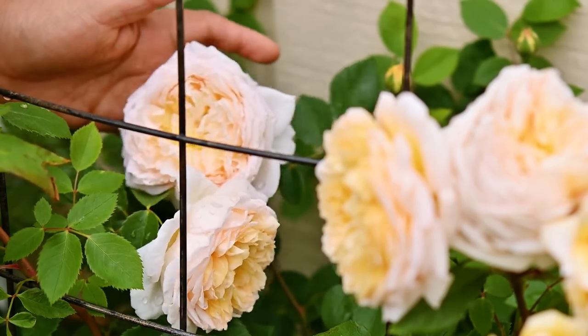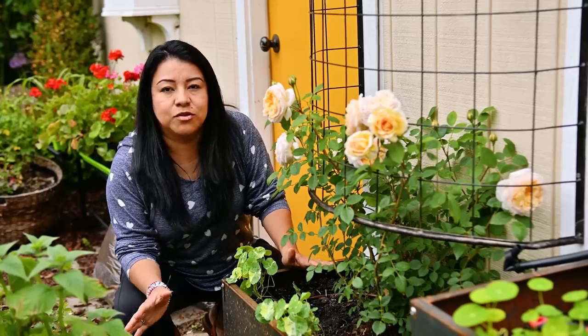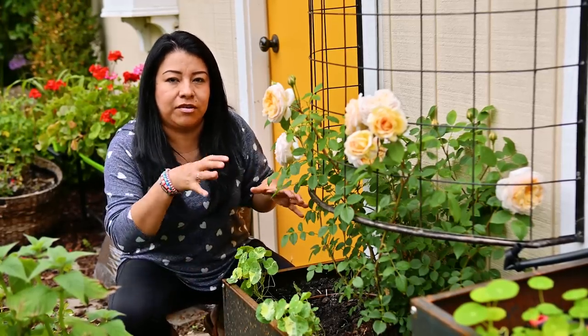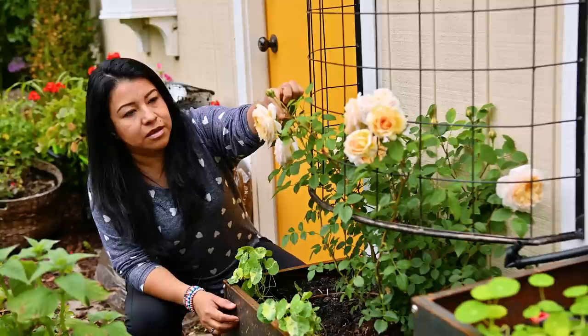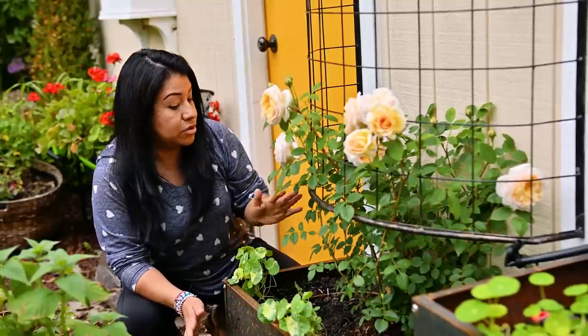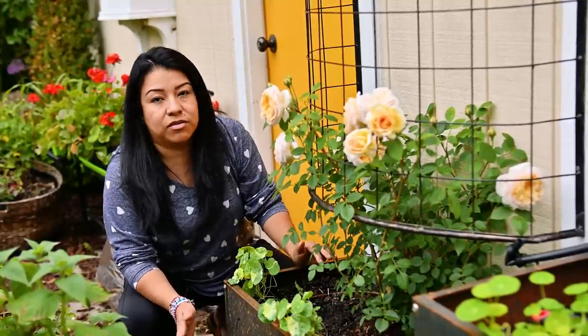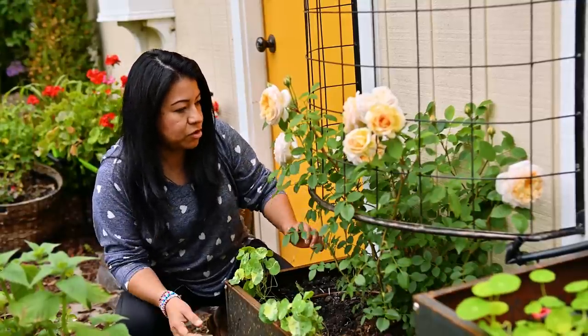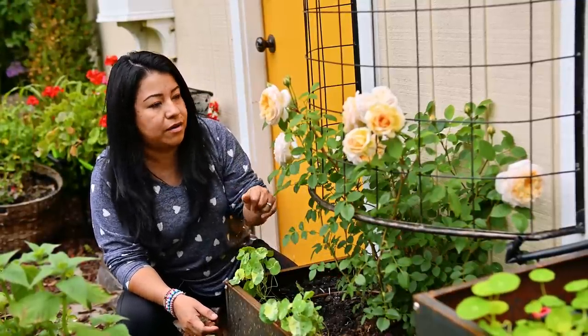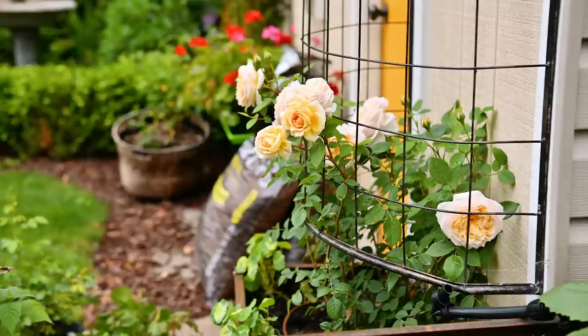I am literally in the middle of planting most of my seedlings — going area by area little by little — but I just had to make a quick stop to show you this rose. It's gorgeous and it has been here for less than a couple of months. Like I mentioned, I bought the huge plant. I showed you that in a video and my gosh, it is everything and more than I wanted it to be. I love it.